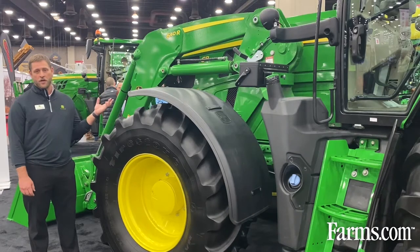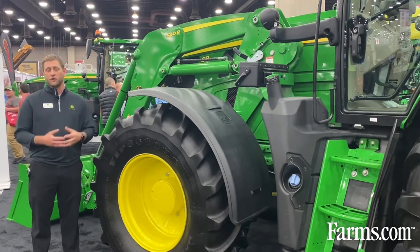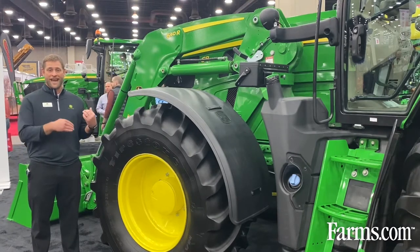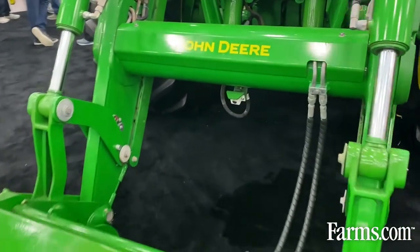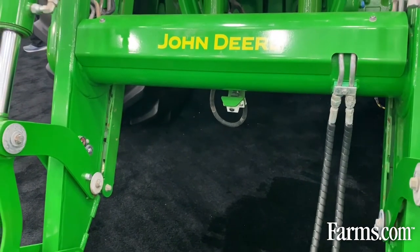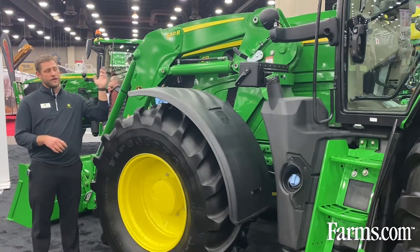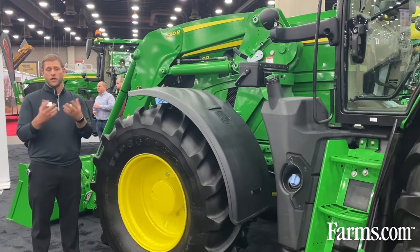Starting in the front with this loader, the 640R loader married with this tractor. This tractor has loader technology. One of the things in the front of this loader is there's a camera down below, so you can really see those loads right at the bucket. There are three main features with that loader. You have the ability to weigh your load — with the geometry and technology on that loader and this tractor, we can measure loads on the front.